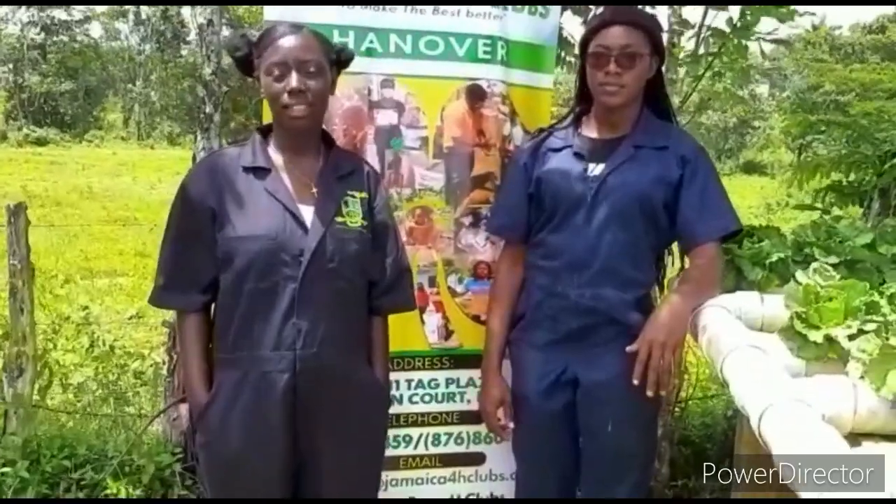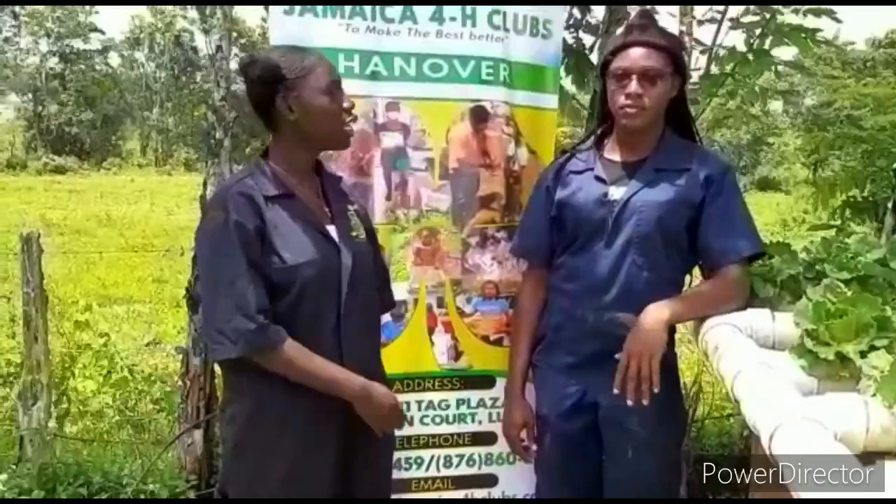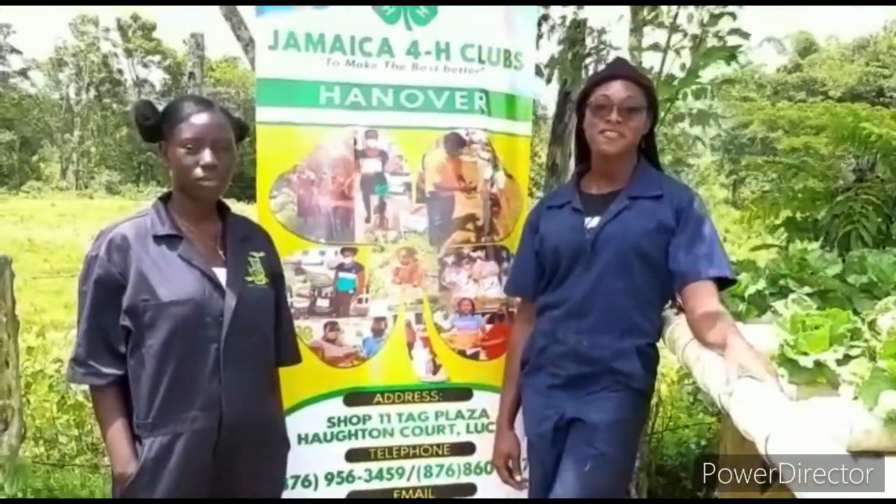On behalf of M&M Farming and Livestock Limited, I would like to express tremendous gratitude to the Hanover 4-H Club for being here and featuring us. You can contact them or visit them on Facebook, Instagram, or YouTube, and I'm imploring all young persons to be a part of 4-H.